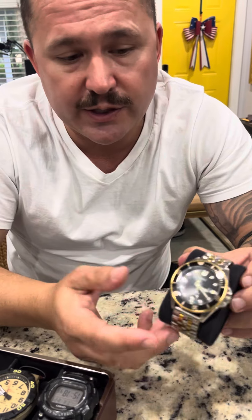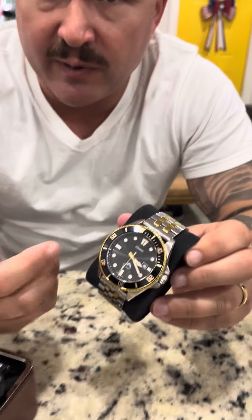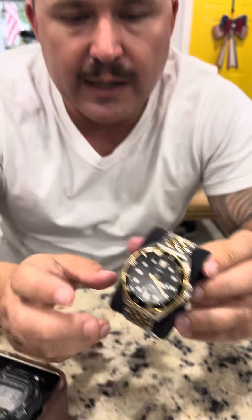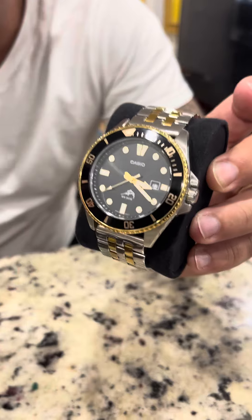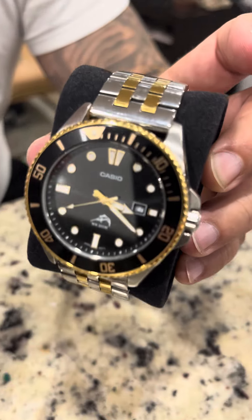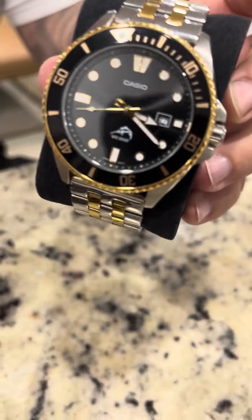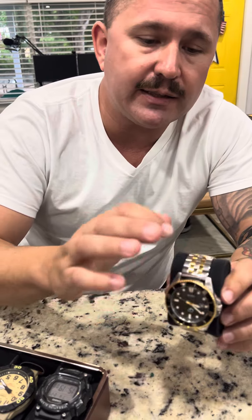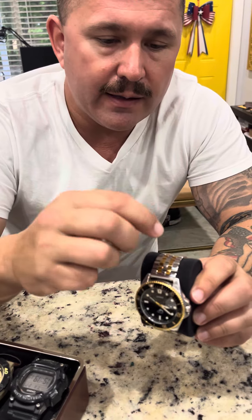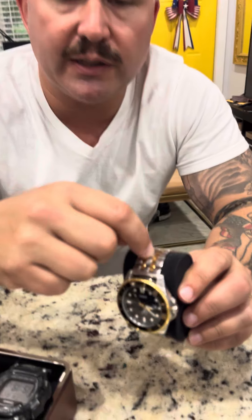It's a beautiful watch. I was in the market for a nice watch. It reminds me of a brand that we're all familiar with, but this watch is made by Casio and it comes with a black resin band which is more of a sporty look. You could use that as a daily watch, but in this particular case I did change the link band and I purchased this.